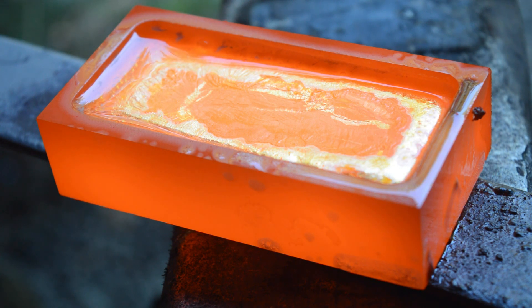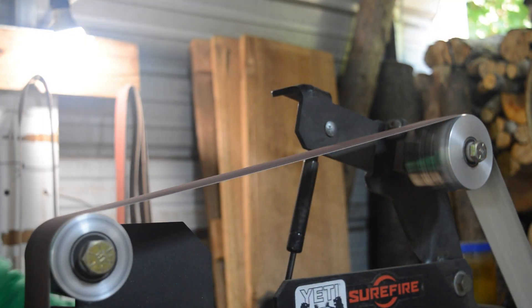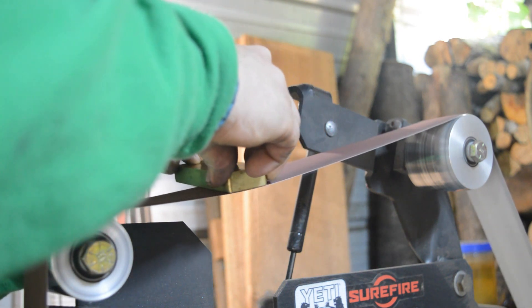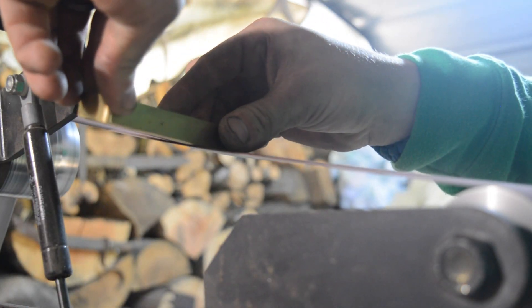You'll let it sit and cool down to room temperature. Then we're going to grind it using a 36-grit belt and go all the way up to 320 grit. I clean up the whole bar to 320 grit.